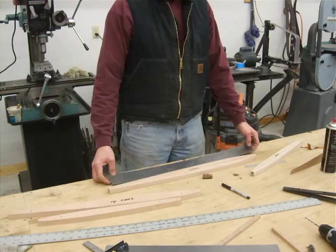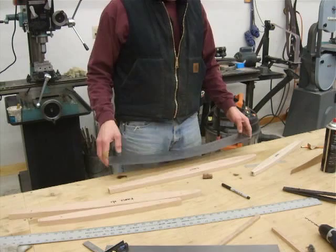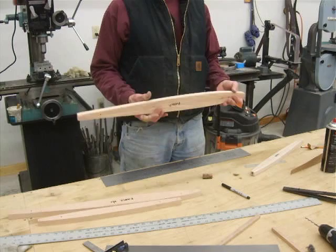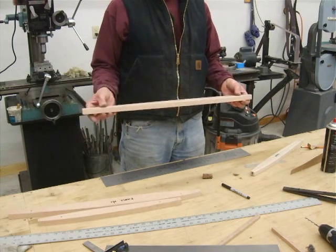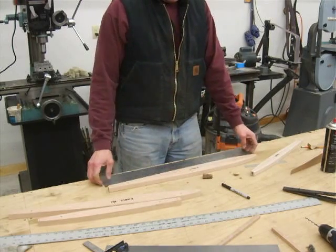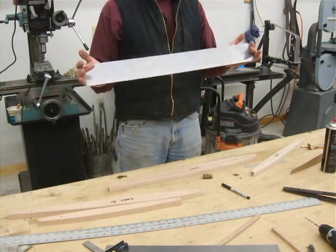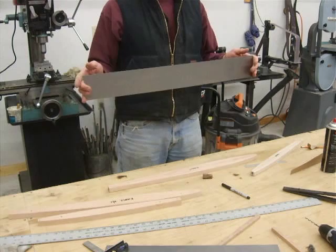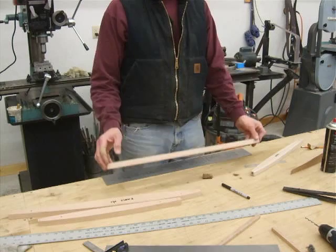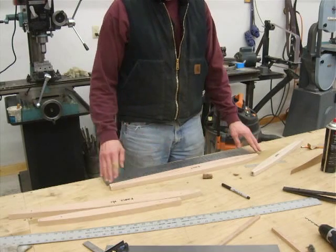The next step is how do I turn a piece of sheet metal like this into a profiled rib for either a horizontal or vertical stabilizer. First off, you need a form block. I went to the Home Depot and got some 1x3 oak and made this form block. It's important to use tough wood because this is 4130, condition A, 32 thousandths, 21 gauge. It's still a little bit tough to form, so you want to make sure the form block holds up against the abuse during forming.